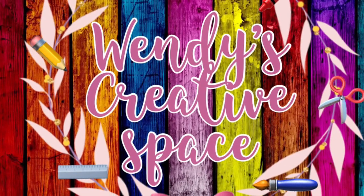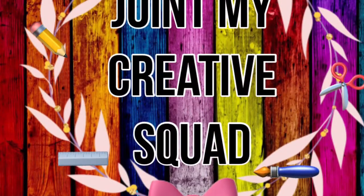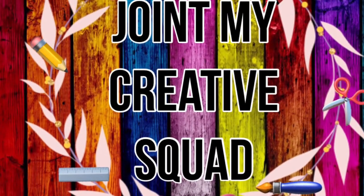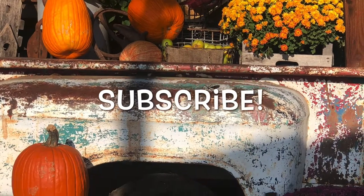Hello and welcome to my creative space! Thank you so much for being here today. I hope you will consider joining my creative squad and subscribing to my channel. Today's DIY is going to be a very special one for me.